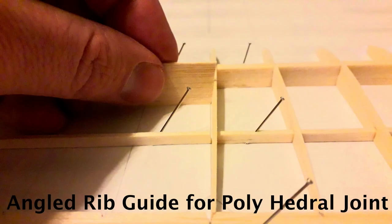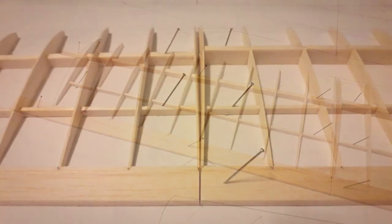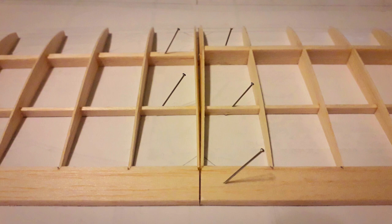I'm using thin CA throughout this build. I've got the plan protected with clear tape that stops the structure from sticking to the plan permanently. This allows for quick assembly and solid joints — just the way I like them.